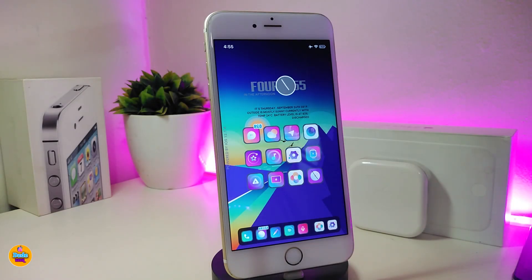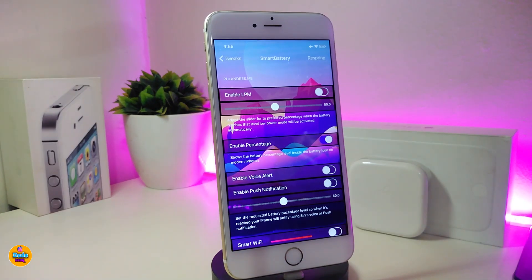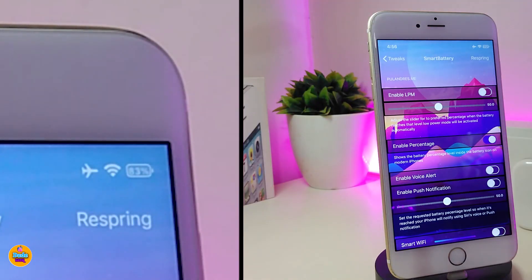The first tweak is called Smart Battery. This one comes with a lot of features and stuff you can configure from under the Settings. If we go ahead and jump into Settings, you can see we have some options to configure. There are a lot of toggles and you can read each section to see what it does. One of the sections I already picked is enable percentage inside the battery.